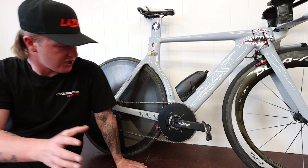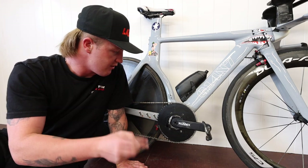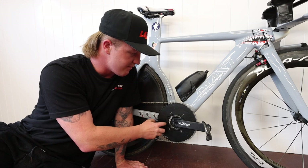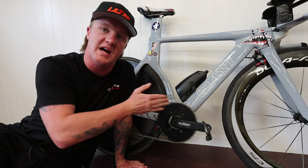The first upgrade I made was going one-by — I did it about four or five months ago. All you have to do to go one-by is run it on pretty much any crank. On some Shimano ones you have to make a little cut, but you can buy these one-by rings specifically just for one-by so you can't shift on them.